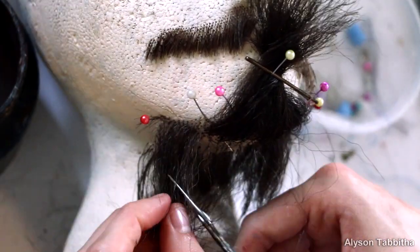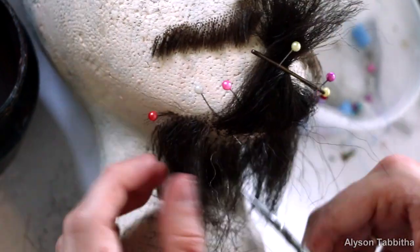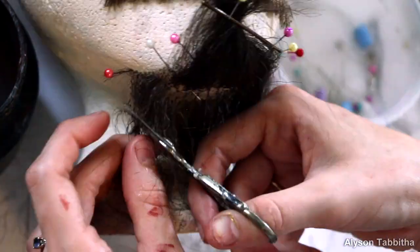Then I start trimming the rest of it and thinning it out. I cut upward just like I did with the mustache so it doesn't have any straight edges and looks more natural.